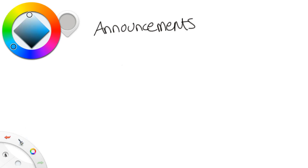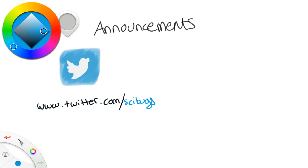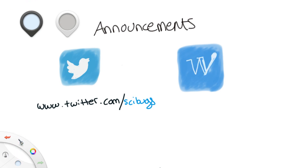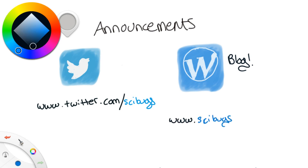Hey guys! Before I get started with the video, I have a couple of exciting announcements. I actually have a Twitter now, so you can follow me — I mainly post bug stuff or whatever's on my mind. I also have a blog where I'll be talking about teaching, cool science, and other things that happen. So if you want to follow me beyond YouTube, those are two other options.